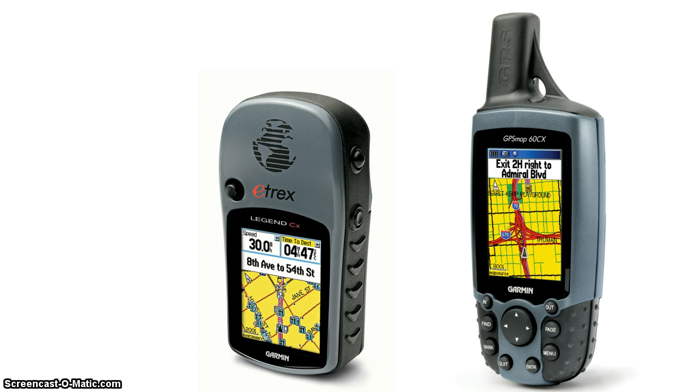On the left we have a Garmin eTREX Legend CX, which is what I'll be using today. There were 7 or 8 different models within the eTREX range, right down from the very basic yellow eTREX up to ones like this. And on the right we have a unit which has been quite popular with hikers — a Garmin GPSMAP 60CX. Neither of these units accept GPX files easily, but what I'm going to show you is how to put them on.